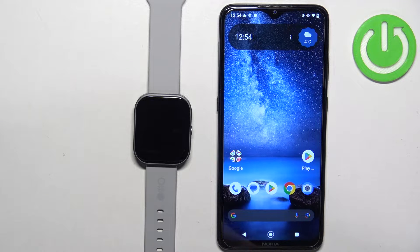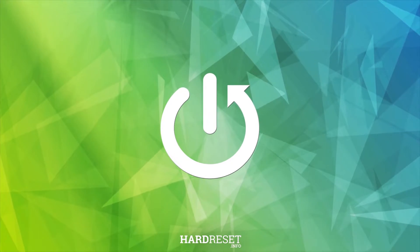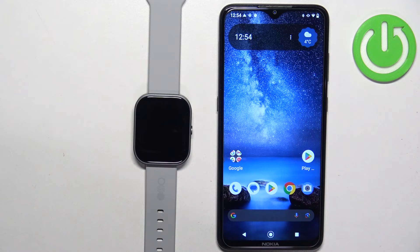Welcome. In front of me I have the CMF by Nothing Watch Pro, and I'm going to show you how to set an image as a watch face on this watch. Basically, if you want to use your own image or picture as a watch face on this watch.